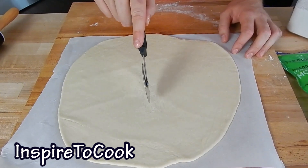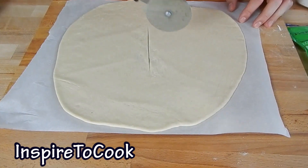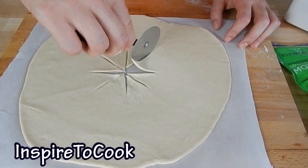Then we're going to make four cuts right in the middle — one, two, three, four. Actually, I'm going to make them just a little bit longer.